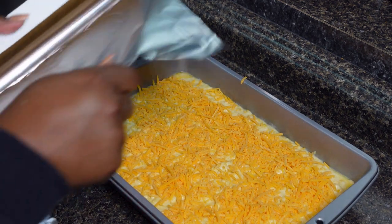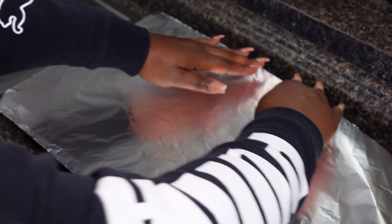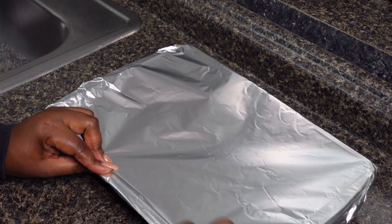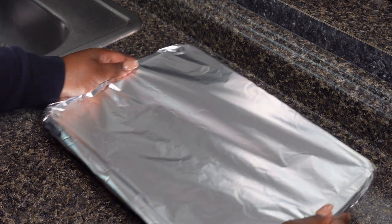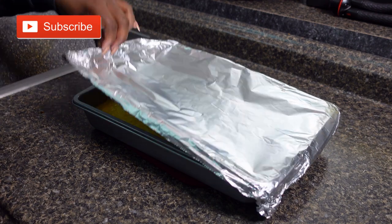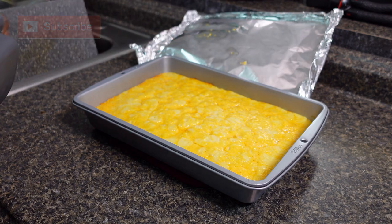We are going to cover with foil and bake it for about 30 minutes. Then take it out, remove the foil, and bake it for another 5 to 10 minutes without the foil so that the cheese can get crispy. Alright, now we are going to take the foil off and put it back in.